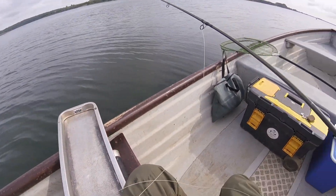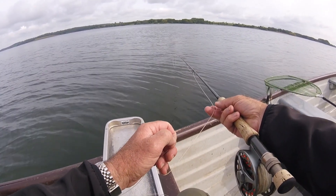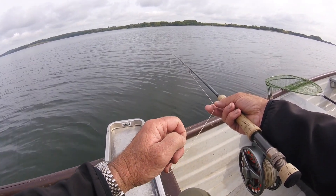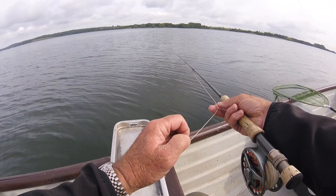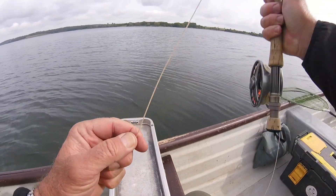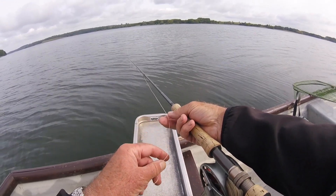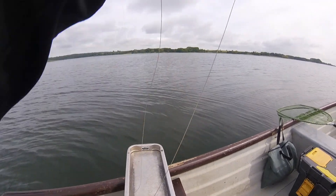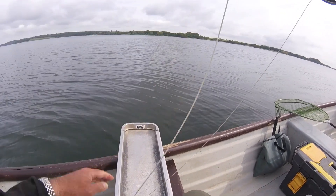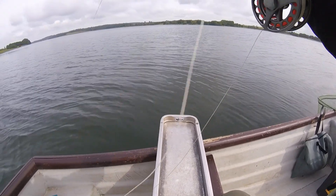Look at this one coming here — wow, amazing. They really push some water ahead of them as they take these fish, the small pin fry just under the surface. That one took it beautifully — there he is. Just sipped it in as quietly as anything.